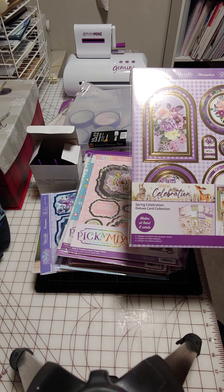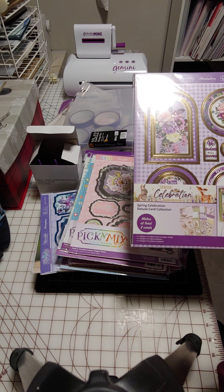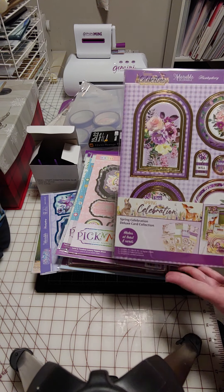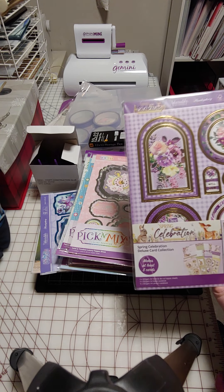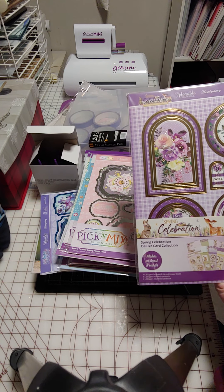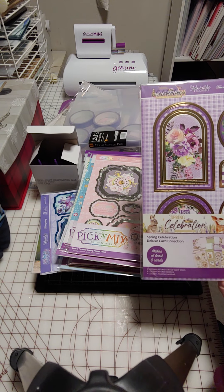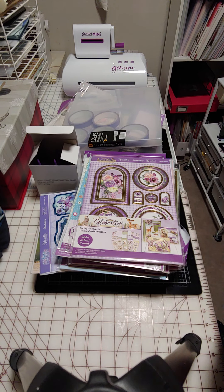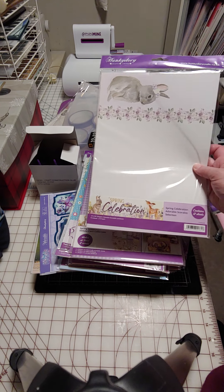The spring celebration — I remember now why I had that pad. It is their current members club special, so you get the topper set for free plus shipping and handling, or you can buy the extended. I always buy the extended so that I have the whole set, so it's going to also come with the inserts.